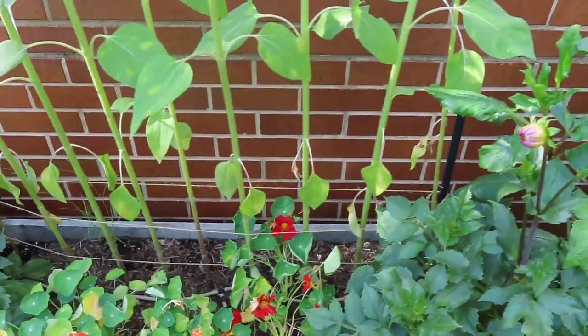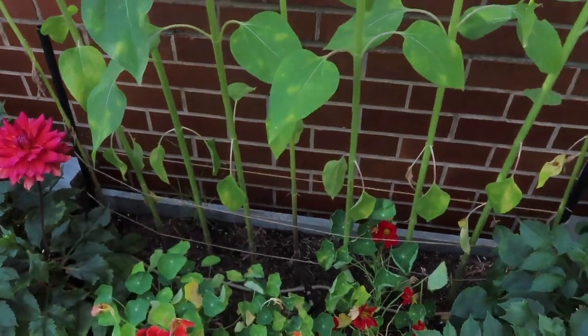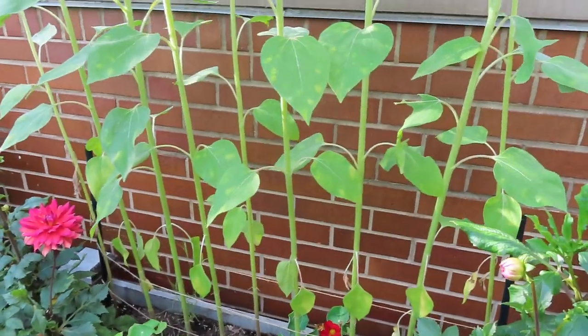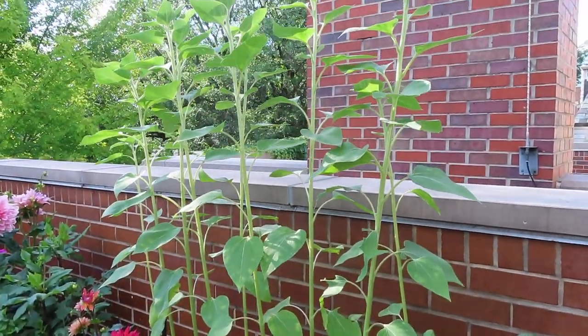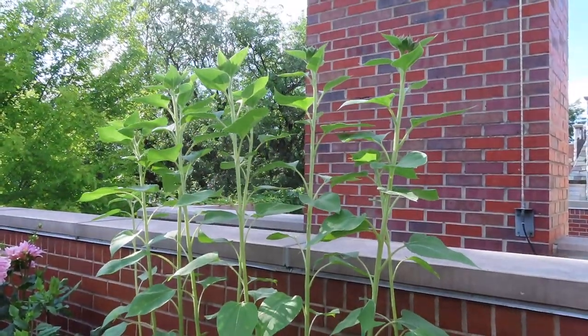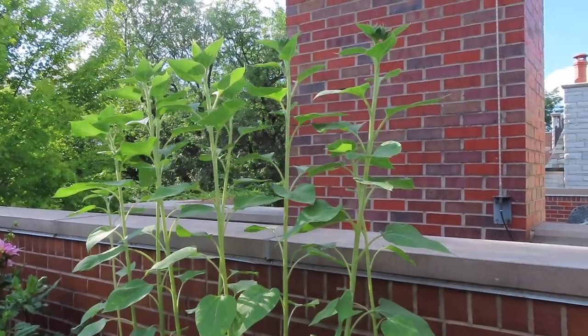Let's see how many I fit in here — nine total sunflowers. I can't wait for them to open up because I think it'll look really nice just to have a giant wall of sunflowers on the side of my garden.